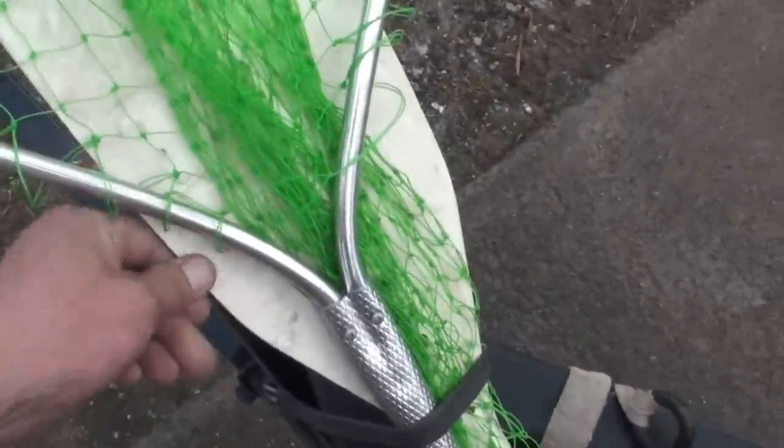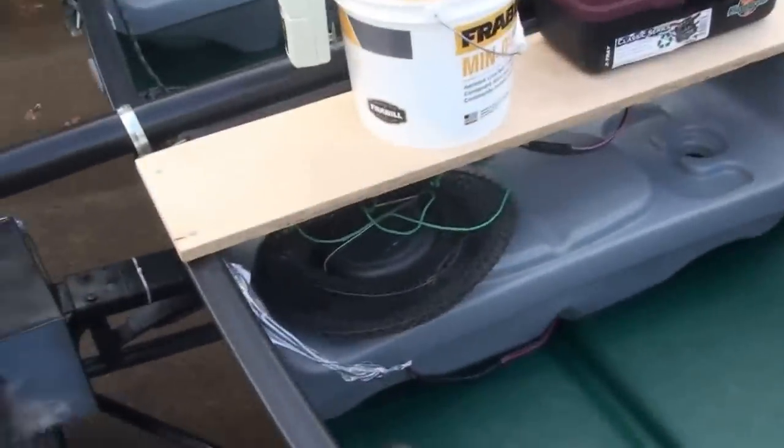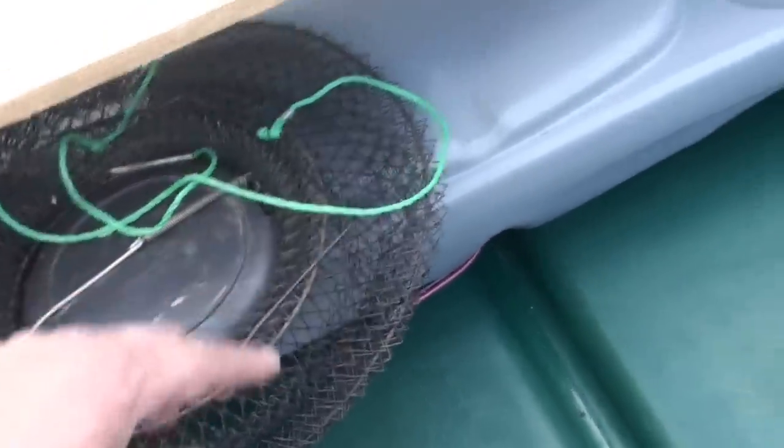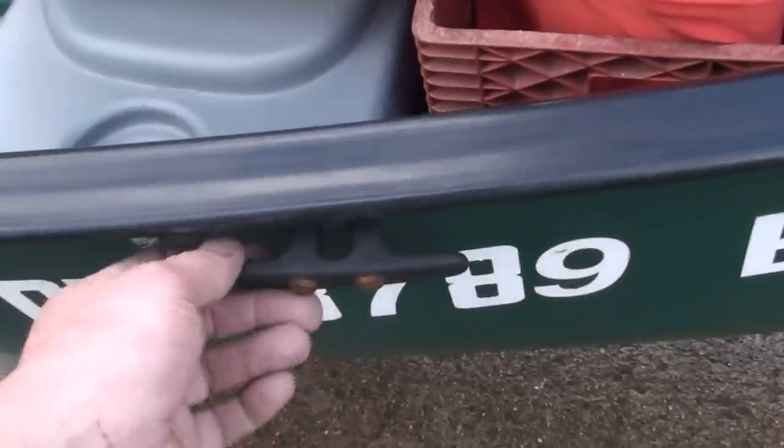Got our net back here stowed away in the back, and our last resort paddle. We don't do a lot of canoe trips — we basically just do days of fishing.